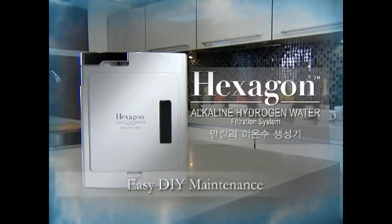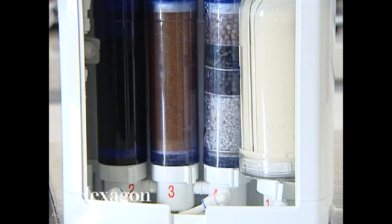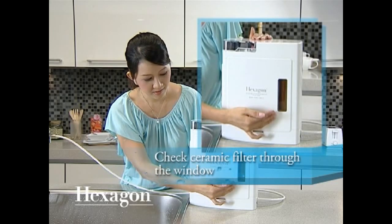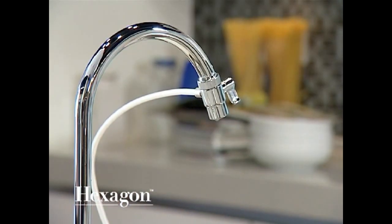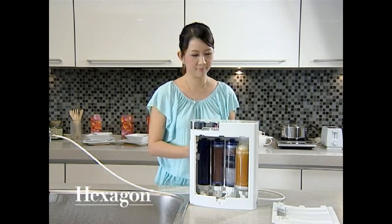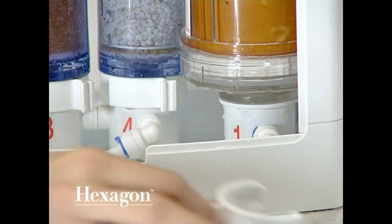Maintenance for the Hexagon Alkaline Hydrogen Water Filtration System: the ceramic filter needs to be cleaned periodically when it is dirty. You may check the condition of the ceramic filter through the clear window of the unit. To clean the ceramic filter, first shut off the tap, then remove both the front and back casing panels. Detach the ceramic cartridge by removing the grip block and pulling upwards.